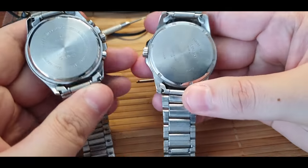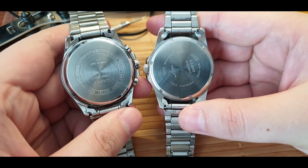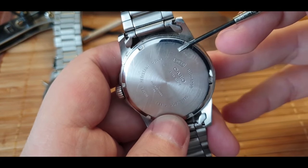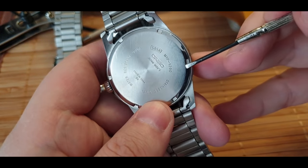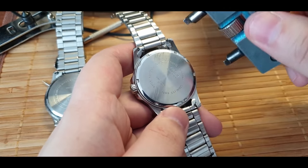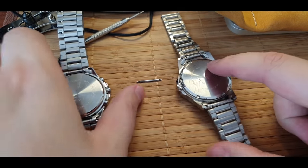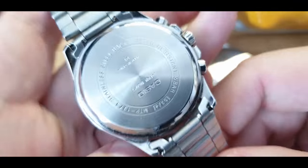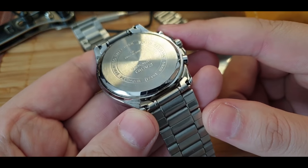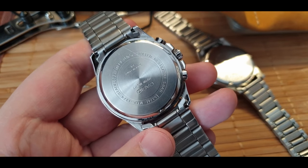There are two basic watch case backs - these are the most common, there are many others but these are the most common. First you need to identify if your watch case back has notches and grooves - those are the notches for the watch opening tool, so you can unscrew it. This type you screw and unscrew. The other type without notches is a pressure fit and you open it by using a kitchen knife and just pop it off and pop it back in.